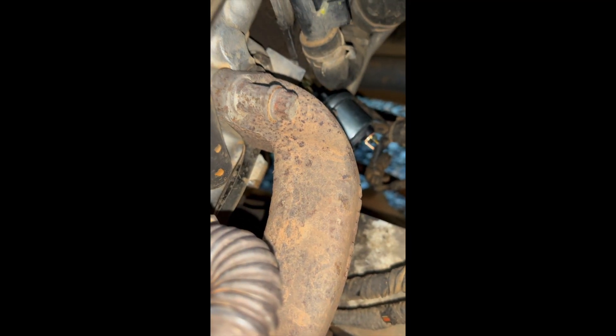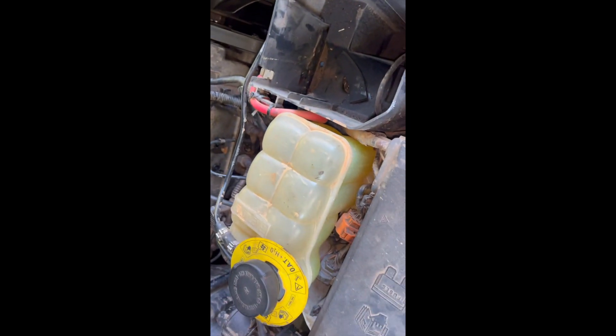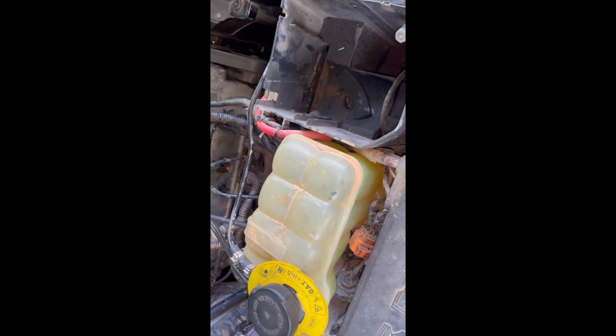Here's the sensor coming out. Got everything buttoned up — everything but reconnecting the battery — but everything's buttoned back up.